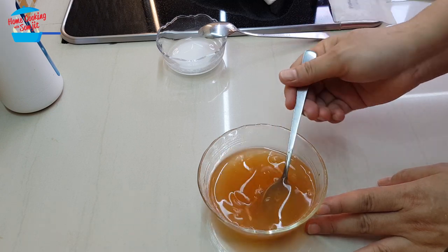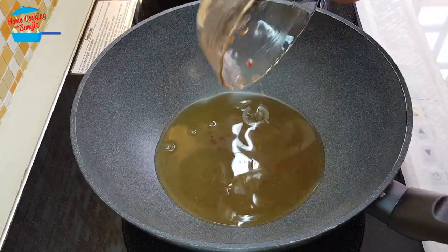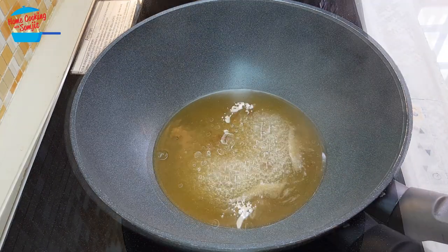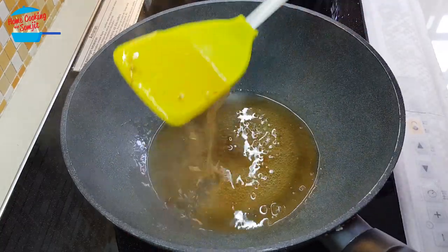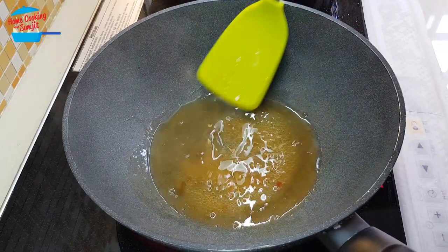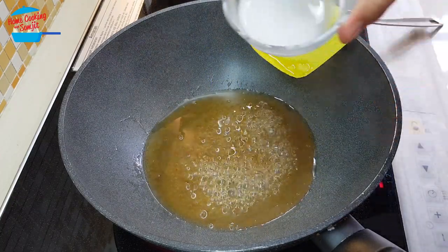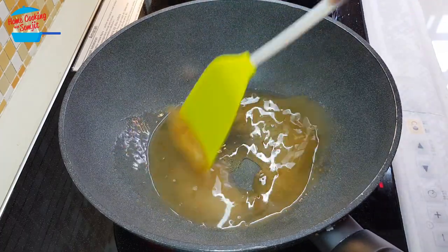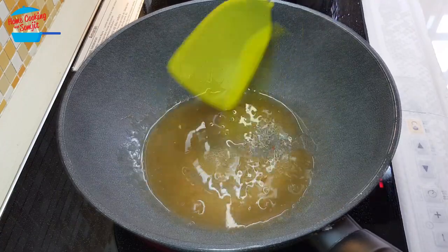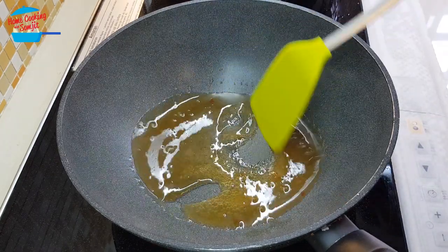Now it's diluted and we're going to put it on the heat. We're going to put in the plum sauce mix and bring it to boil. The plum sauce is cooking — very nice, fragrant. Actually, the sauce is quite thick by itself, but we want it thicker, so I'm going to stir in the flour mix to make it slightly thicker. Done for the sauce — I'm going to switch off the heat and wait for the fish to cook.